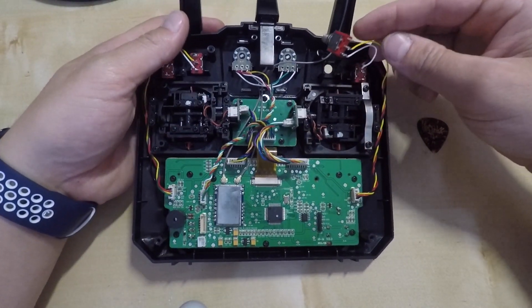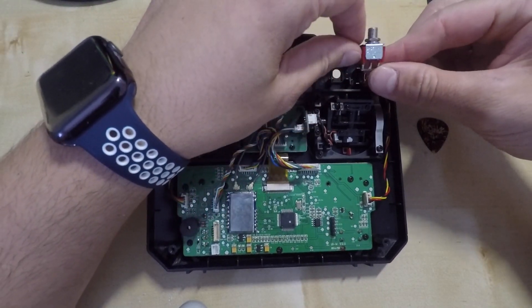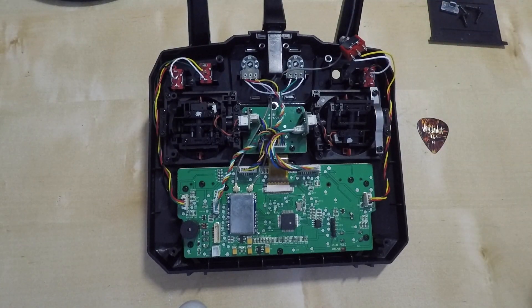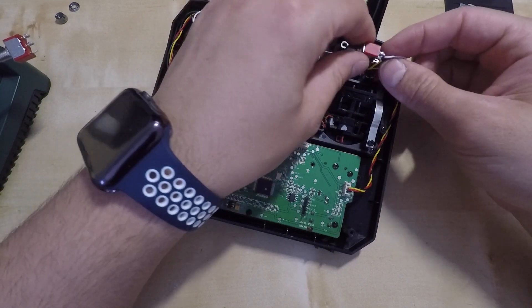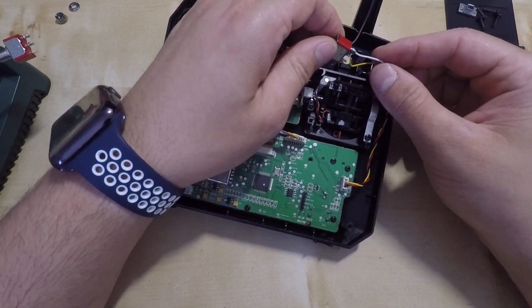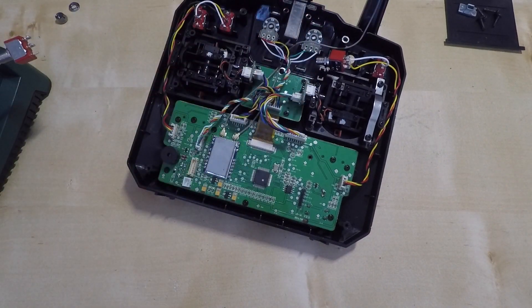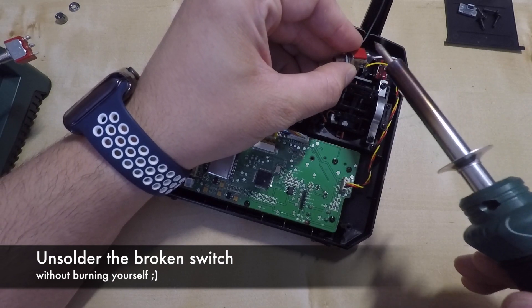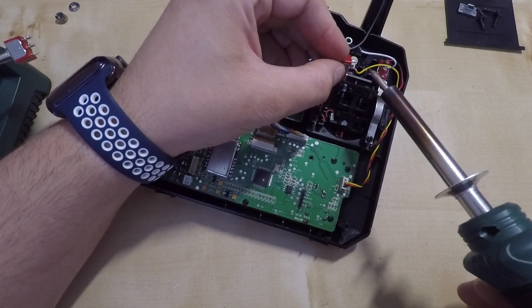As you can see, we have two wires that we will need to unsolder. To remove the wires from the switch we can just use a cheap soldering iron. After warming up the soldering iron it should be really easy to unsolder the wires. Just be careful and don't burn yourself.